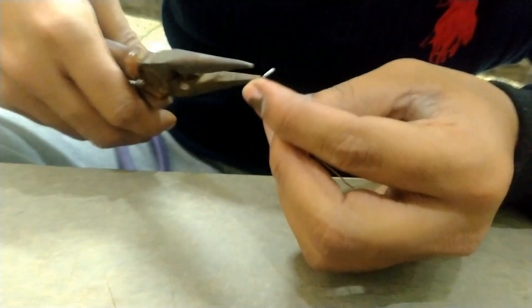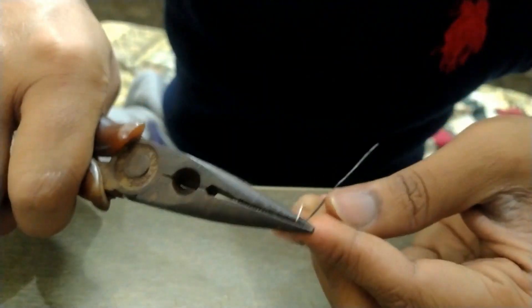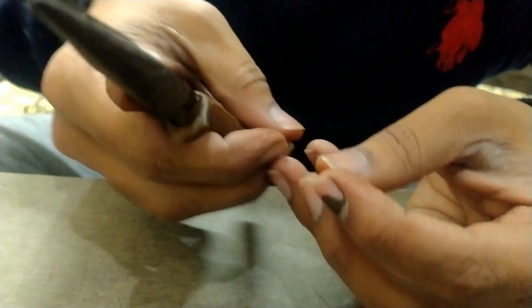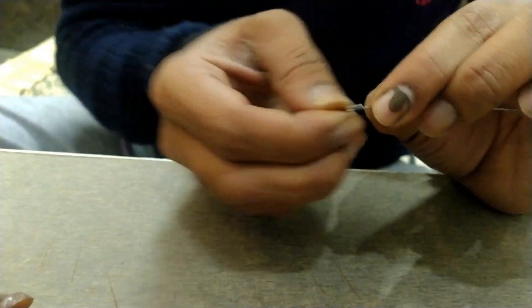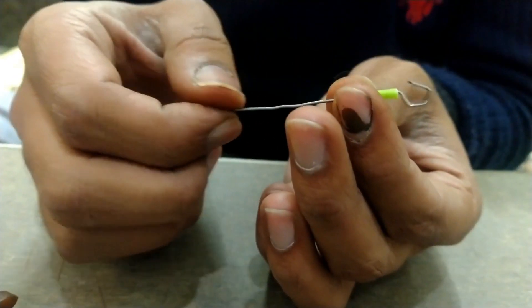Now take a clip and make a hook as guided in the video. Make the hook small, not too large.